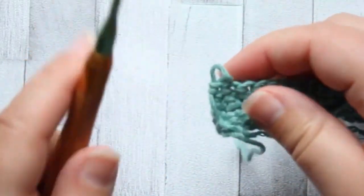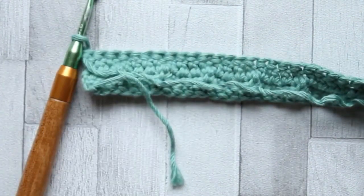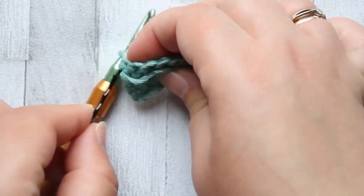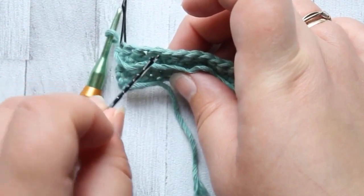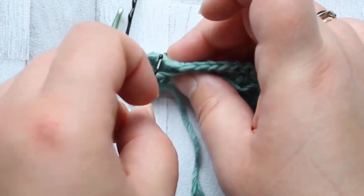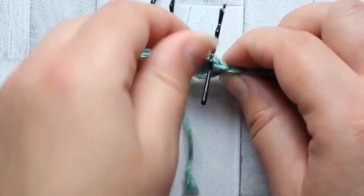When we get to the end of that double crochet row we're going to turn, and this is where our problem with counting stitches comes in. Before we start I'm going to mark some stitches. In our row of double crochet, put a stitch marker in the first stitch, then skip three and put a marker in that next stitch, and do the same all the way down the row.